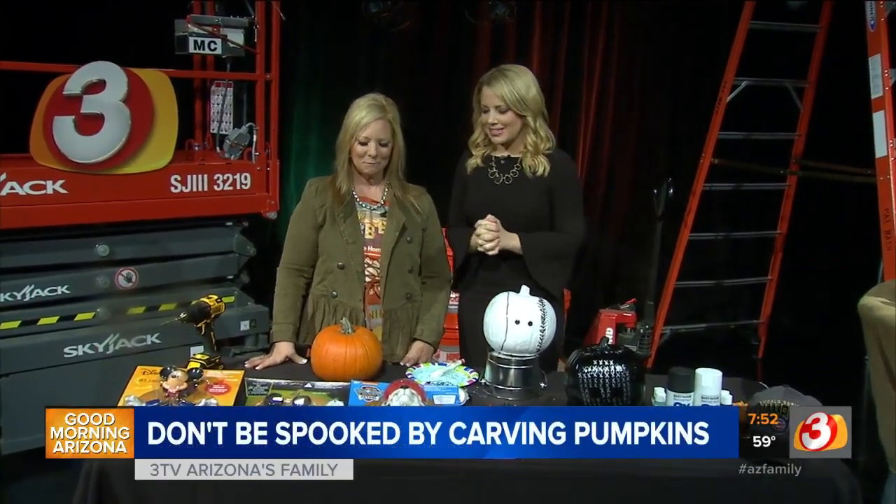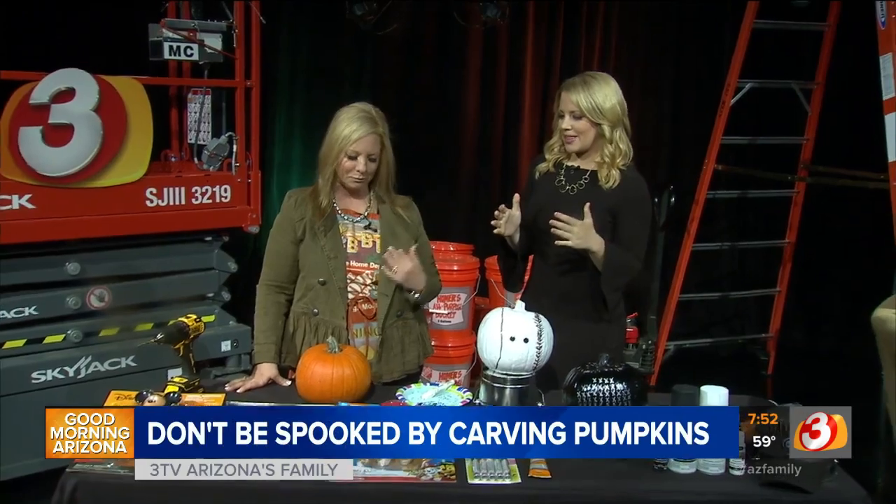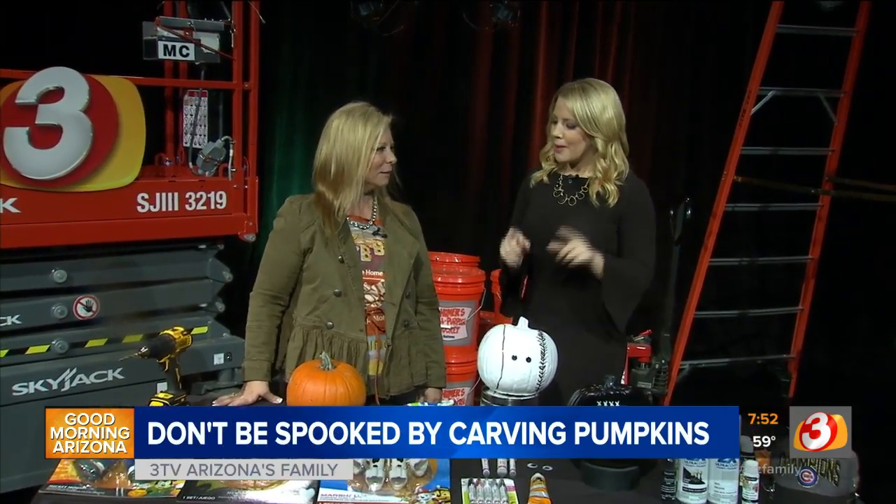Welcome back. Halloween is just about a week and a half away — I can't believe it, but I love fall. Debbie is joining us. I was just telling a friend this week that I really want to carve a pumpkin this year. It's been a few years, but this might be the better idea.